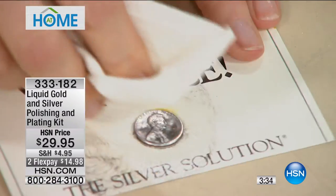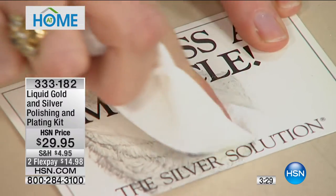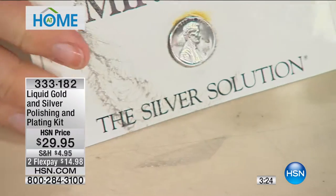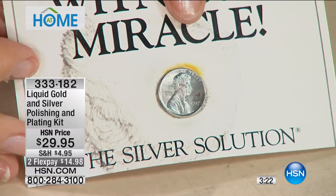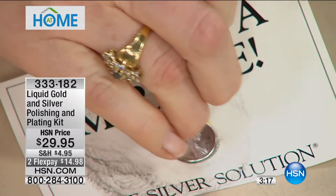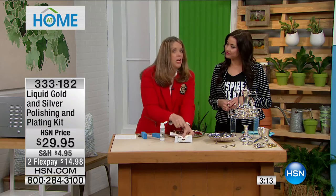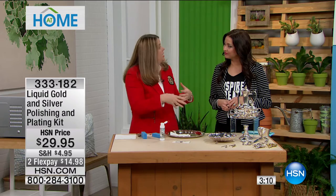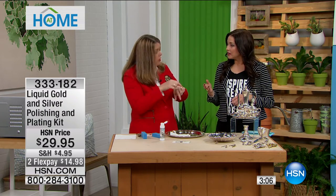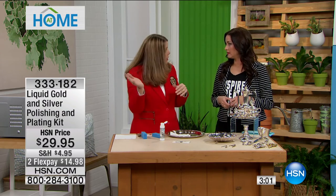The only way to ever get this off would be to use an abrasive polish which would scratch away the silver surface. You coated that penny with silver. And it's not like a paint that could chip or flake or peel off — it's a molecular bond onto the surface, so it's even and seamless. It's permanent. It won't bond to any stone, so if you have turquoise or any gem, don't worry — it just goes over it like water.